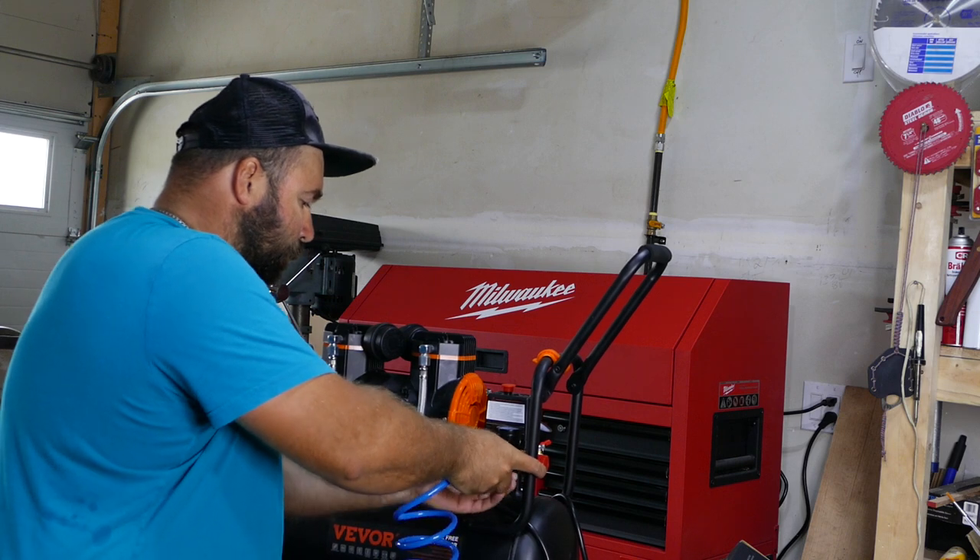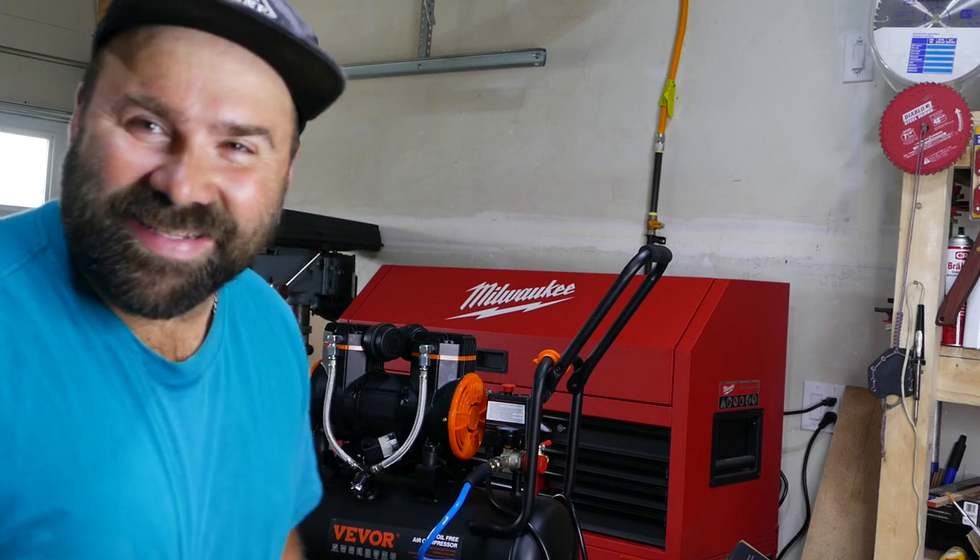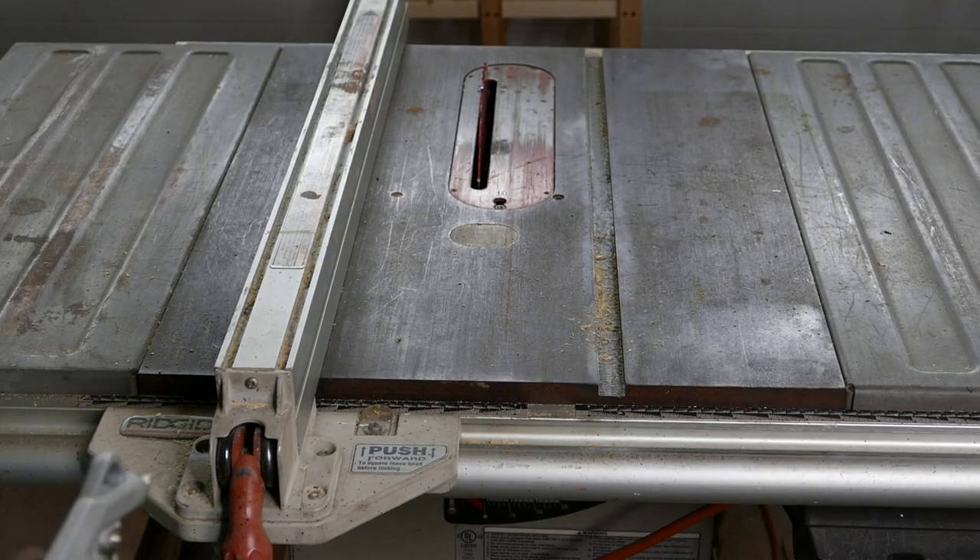I've got a few tools that I'm planning to test with this air compressor. We're going to start with a simple air gun. It's kind of sad that this compressor doesn't come with its own air hose — I had to purchase it separately. But it is a good deal: you can get it in Canada for only 265 bucks. Let's try to blow some dust, starting with our table saw.